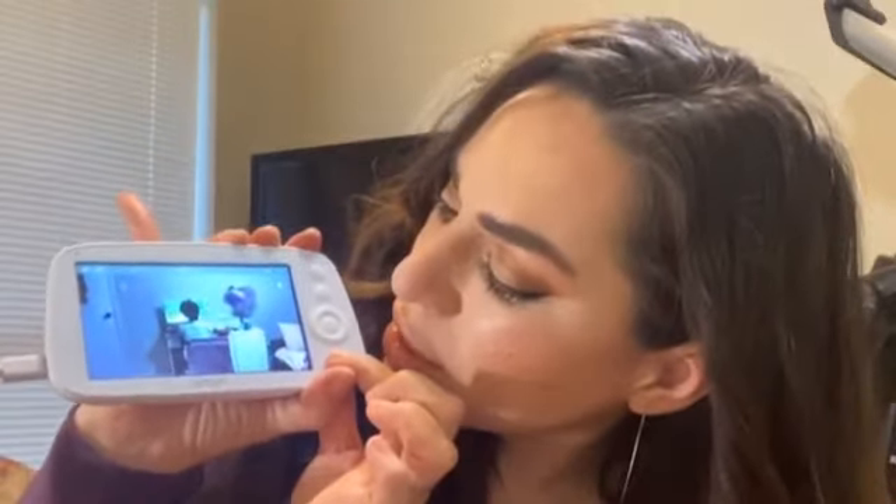My favorite feature is the two-way talk. Sometimes I'll be in the kitchen and I'll see my two girls horseplaying, and I don't want to run all the way to their room, so I just press the talk button and I can talk to them right through the camera. Let me show you — Nayeli, say hi! And there she comes saying hi. The camera in her room has two speakers — one for me to speak through and a microphone so I can hear everything very clearly.